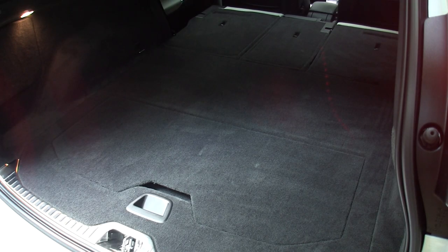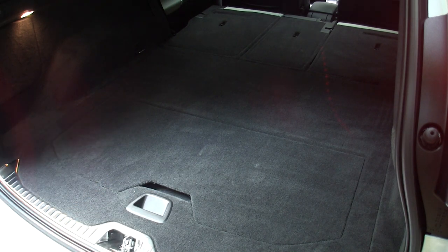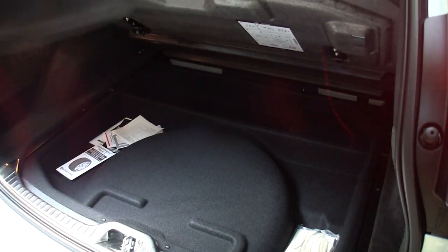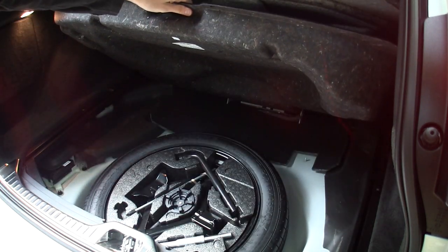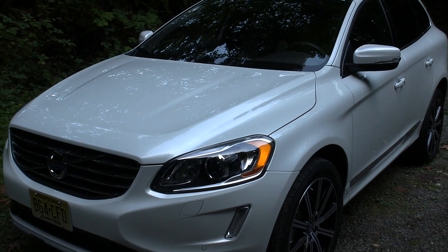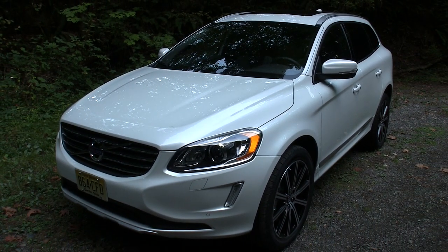The rear seats can fold down to give you plenty of additional cargo space and everything is pretty much flush, so just an even surface across the entire way which is pretty nice. There's a handle to access the spare tire and a little latch to hold it up while you're working under there, and underneath you've got your tools and everything. To close the liftgate there's a button up top.